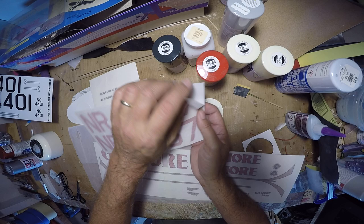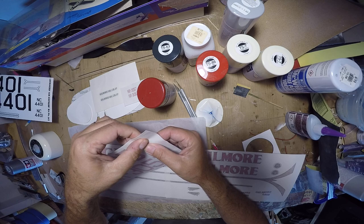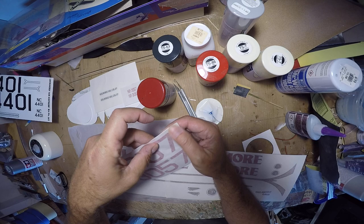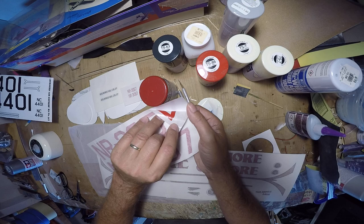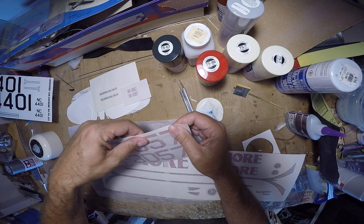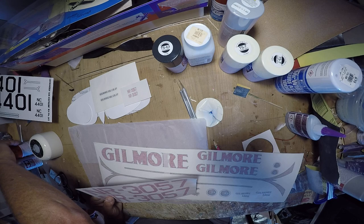That looks more like this red than like this — I think this is too dark now that I look at it. That's actually supposed to peel off. That looks closer to this. So we'll use the pure red and set aside the dark red. Now that I see it in the light, it looks more like this than like the dark. Okay, so we have the proper red on hand.